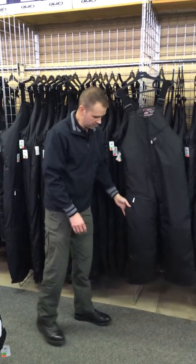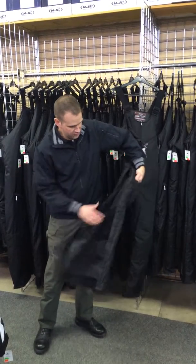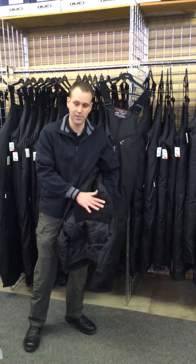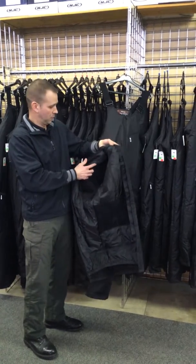It also has full length side zippers so it makes it easy to get in and out of. And you can see on the inside here, everywhere where it has that cordura on the outer shell, it also has a nice polar fleece on the inside. So it's got that on the knees and on the seat, which is quite warm and comfortable.